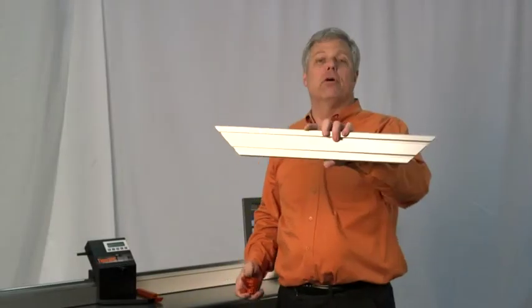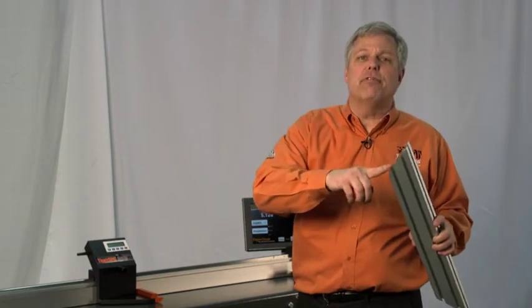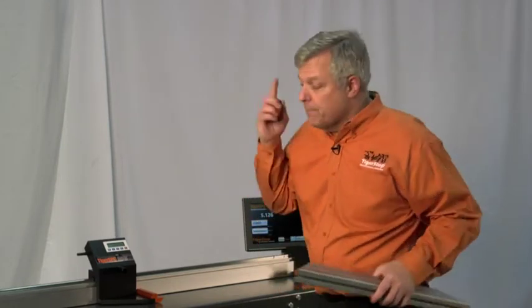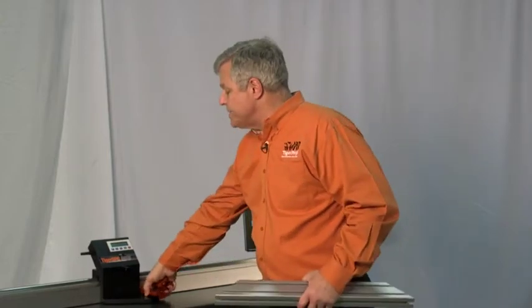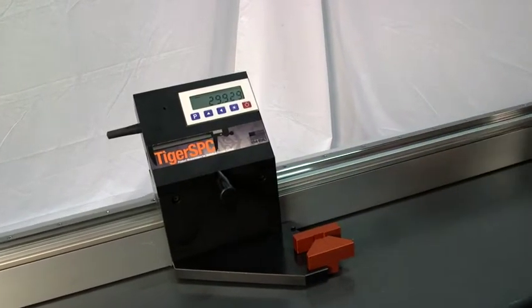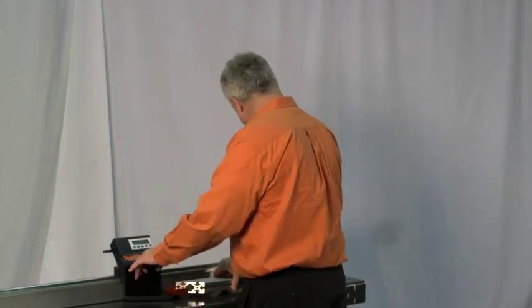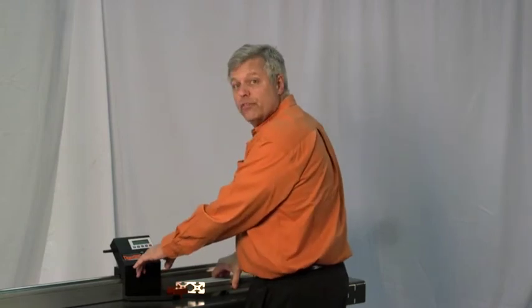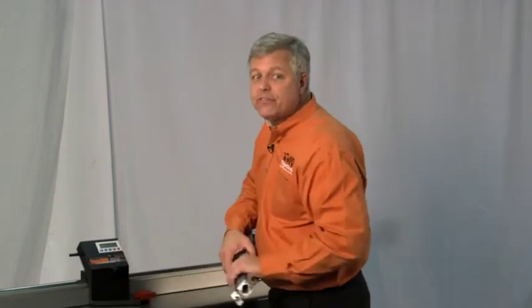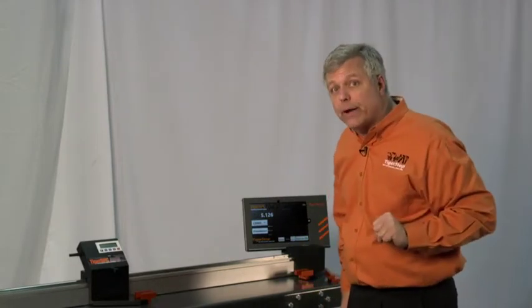Here we have an even more difficult part to measure: a double mitered part. The tip of the miter gets compressed even with fingertip pressure, changing the dimension. Again, you must measure from the two opposing surfaces. To make that change, I simply snap out this jaw, put in the second miter jaw, place the part in, bring up the caliper, and measure. It now reads 24.178 inches — very fast and easy for your average operator without recalibrating the machine.